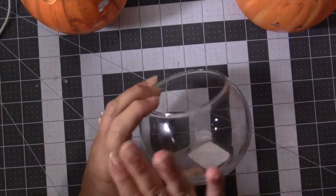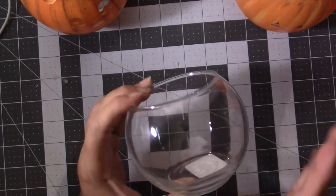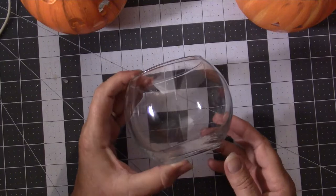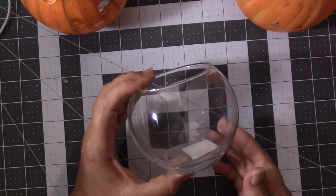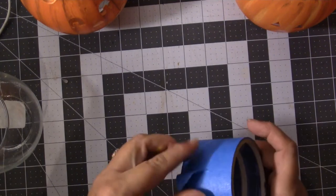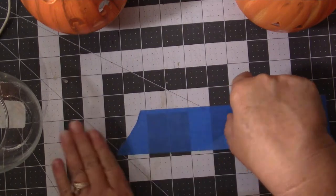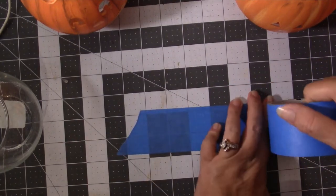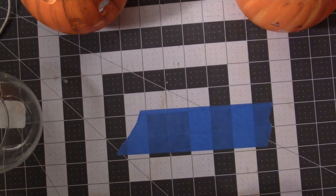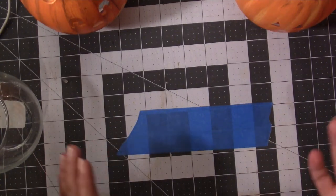The first thing you want to do is make sure your glass is clean. It doesn't have to be perfect, but you want to clean it up — make sure there's no greasy fingerprints on there or anything like that. Then you're going to want some painter's tape or washi tape. This is going to make your face. You can make your face as simple or extravagant as you want. You don't have to do a face if you just want to do a pumpkin.